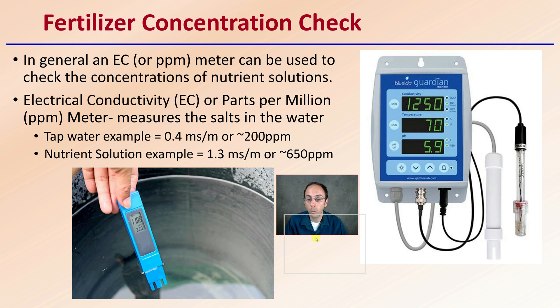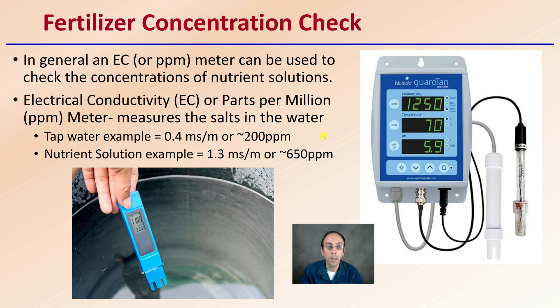Then there's the fertilizer concentration check. Once you go through and do the math and dilute it out, an EC or parts per million (PPM) meter can be used to check the concentrations of your nutrient solution. It's good to have this secondary device — EC, or parts per million, meters measure the salts in the water.